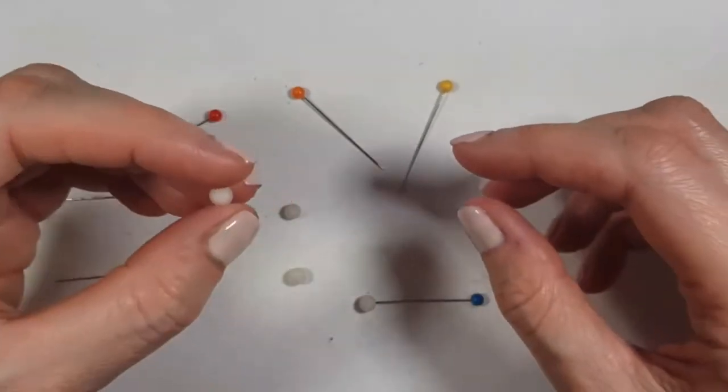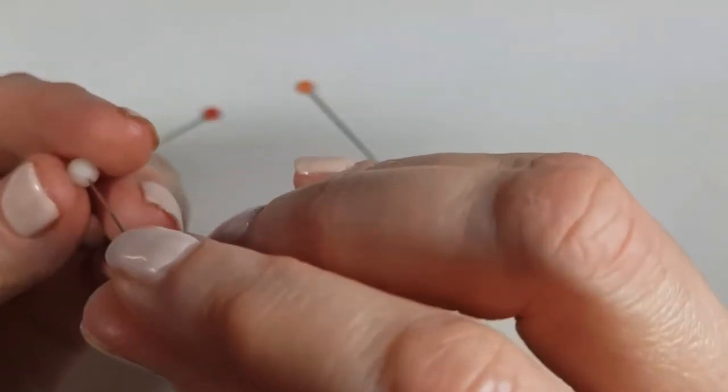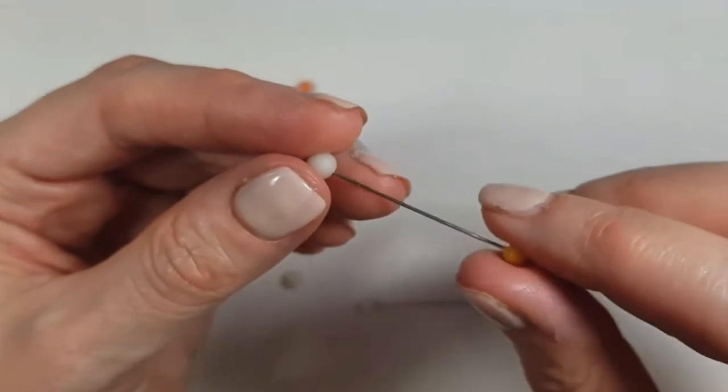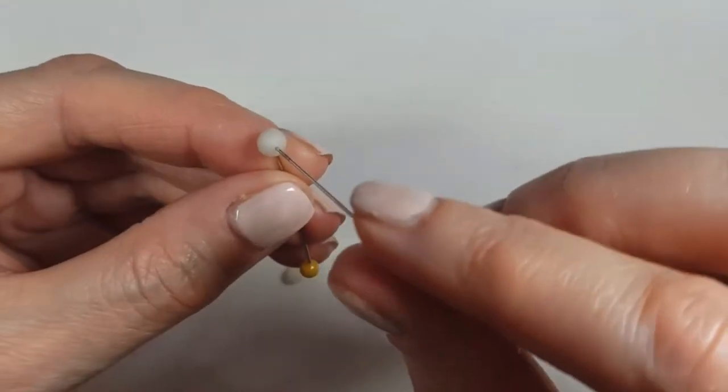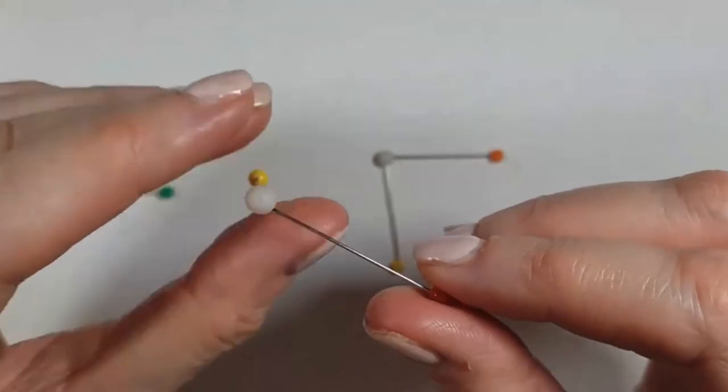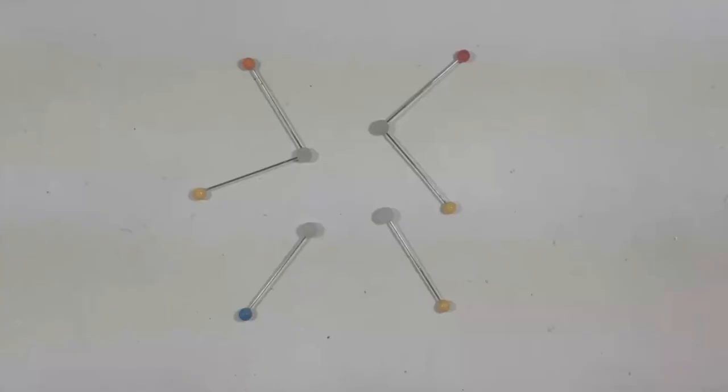Once I have all four clay figures, I'm going to use some pins. For two of them, I'm just going to pin one pin into the clay, and for the other two I'm going to add two pins at about a 90-degree angle. Then I'm going to let them dry like this.